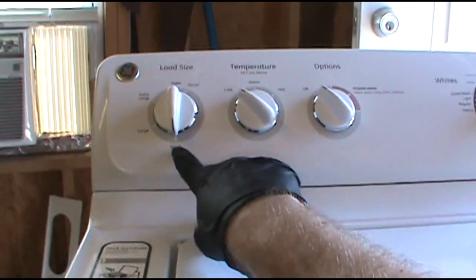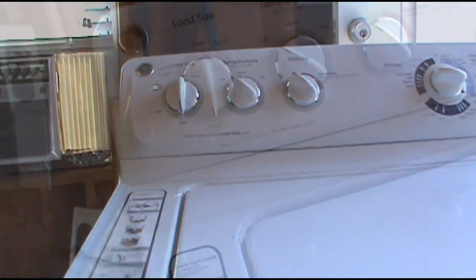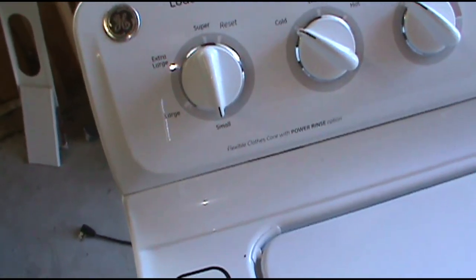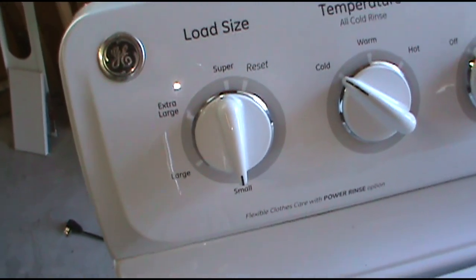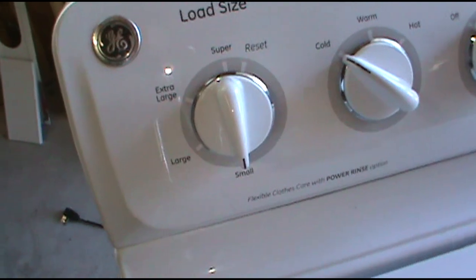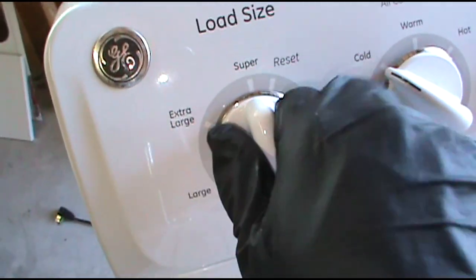If it happens again you're going to have to replace the pressure switch — I'll show you how to do that, it's real easy. This usually means that your pressure switch is on its last leg and will need to be replaced. But blowing into the tube will get you out of a pinch and get your clothes spun out for you.